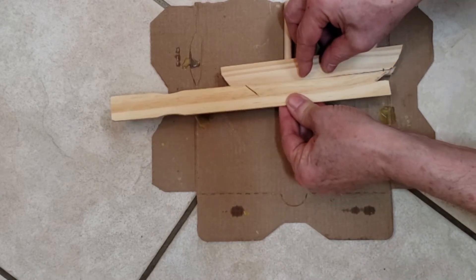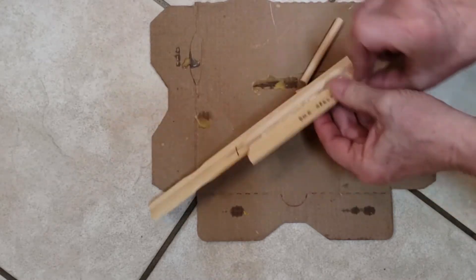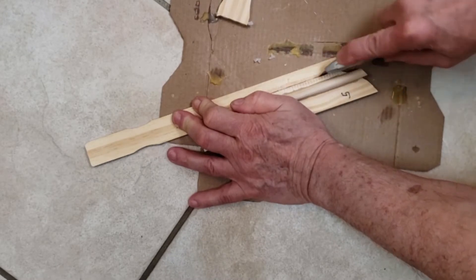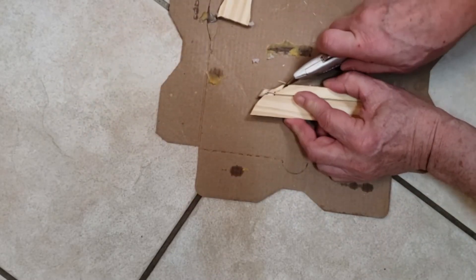If any glue seeped out from under the stir stick to the bottom of the top bar, clean it off with a box knife. Flip the bar over and cut the excess stir stick off with your box knife, using the edge of your bar as your guide.